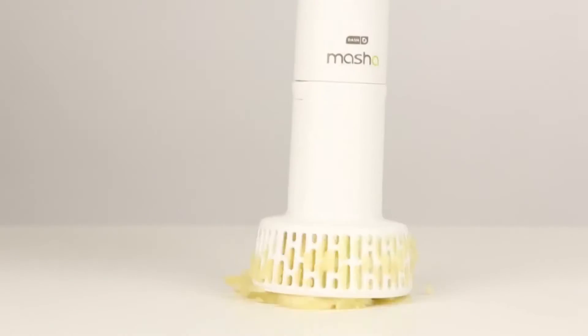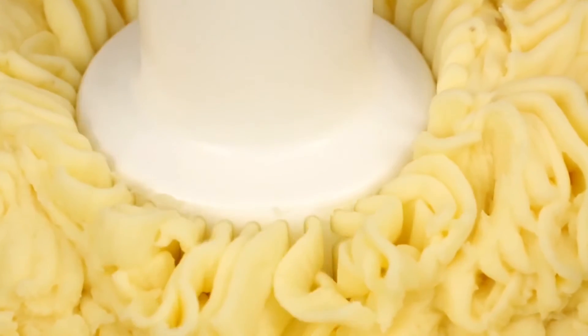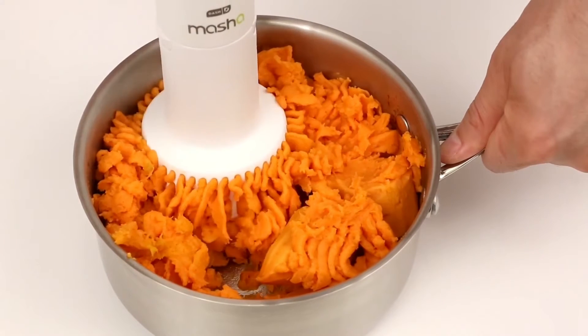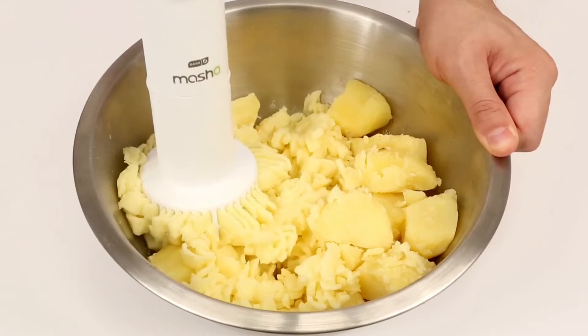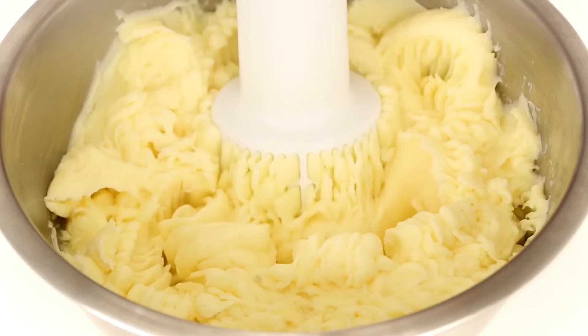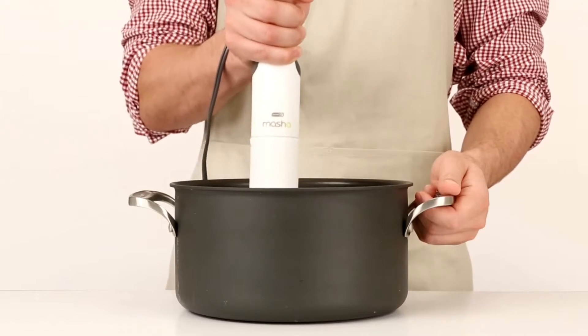With the simple touch of a button, the rotating cone pushes the potatoes out through the cone housing, giving you the perfect mash. What's more, the Masha 2X is specially designed to give you creamy, fluffy mashed potatoes without over processing.